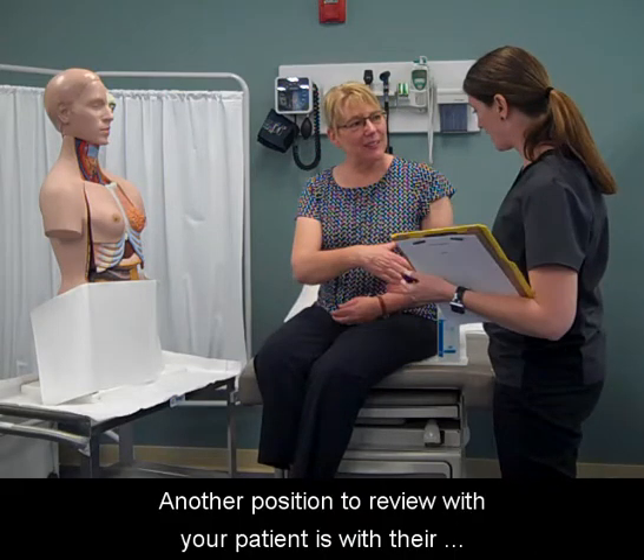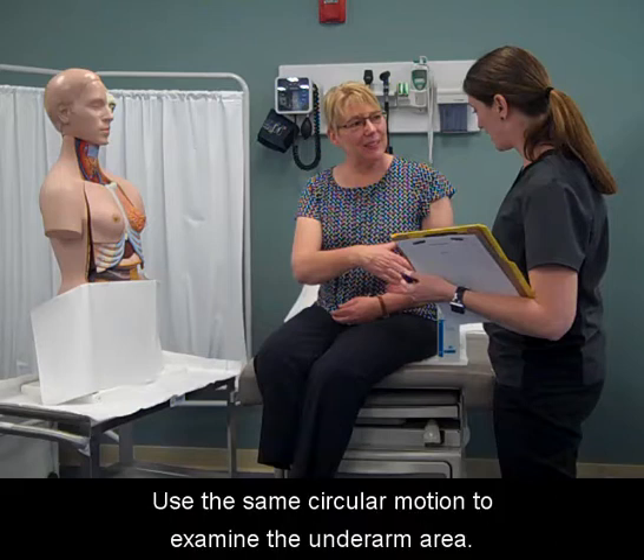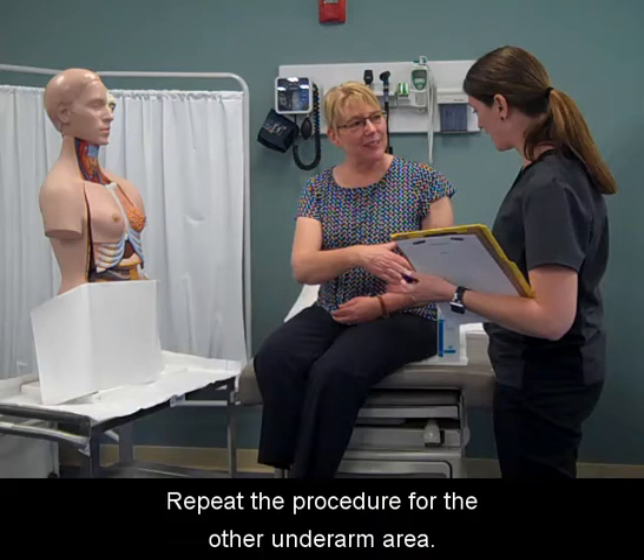Another position to review with your patient is with their arm resting on a firm surface. Use the same circular motion to examine the underarm area. Repeat the procedure for the other underarm area.